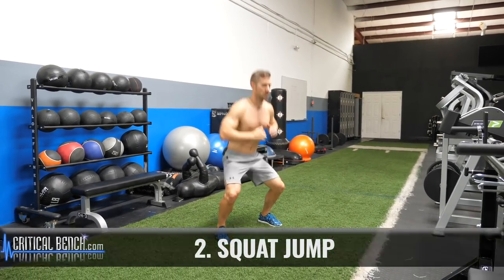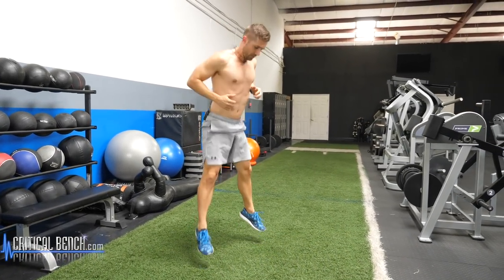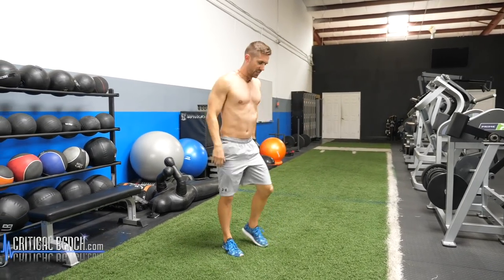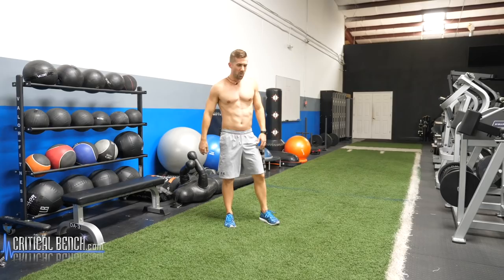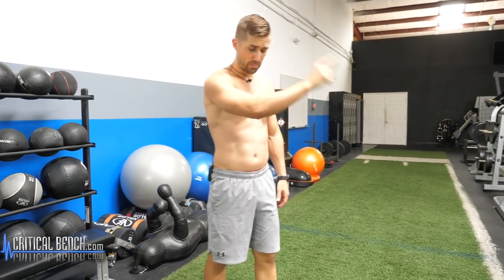Very simple right here. Obviously a little bit more dynamic than a typical squat. Shake those out a little bit. We've got so many videos dealing with legs — it's an entire playlist up here, three-minute workouts. So click that banner up there for more awesome content from us.